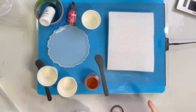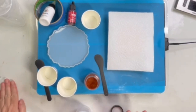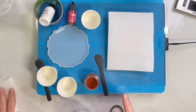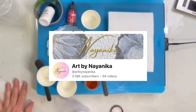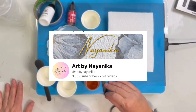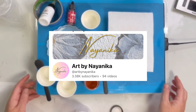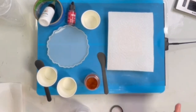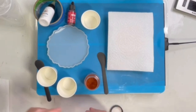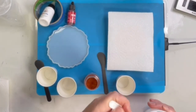Welcome back to Kim's Art Alchemy. Today I am going to try a Nyanika-style 3D bloom. If you don't know who I'm talking about — Nyanika, I think it's Nyanika Art — I will flash her channel up above and it'll be linked in the description below as well. She has done some really cool 3D blooms and I am going to attempt to do one similar to hers.